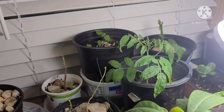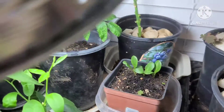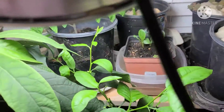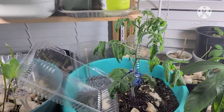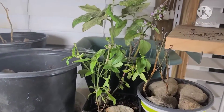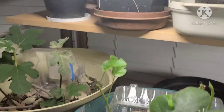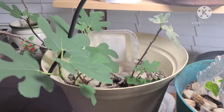My avocado, tiny tipped tomato, artichoke, and my lemon tree, another tiny tipped tomato, some basil, and a start from the lemon tree, and a couple of my figs.